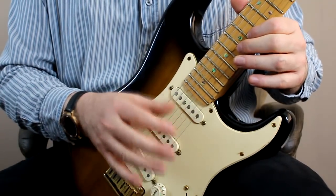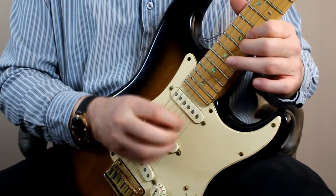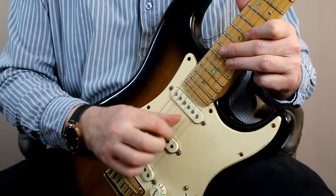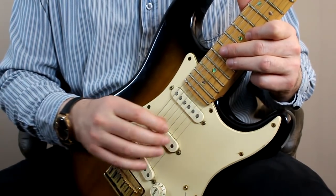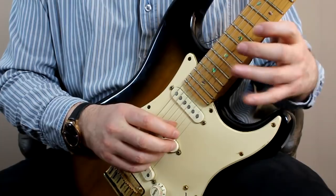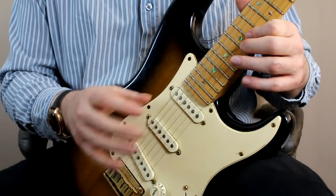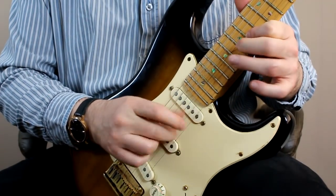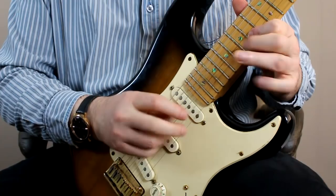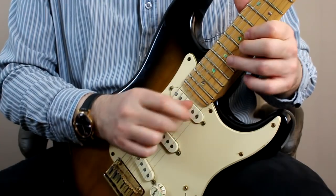As you develop this technique, you'll find your right hand becomes quite a bit faster than the left hand when playing normal scales. That's not surprising because this is a four-note movement cycling with the right hand, but most scales only have three, two, or one note that the left hand is covering per position. So it's very easy to blur away with the right hand without synchronizing the two — that is probably the key thing to work on.